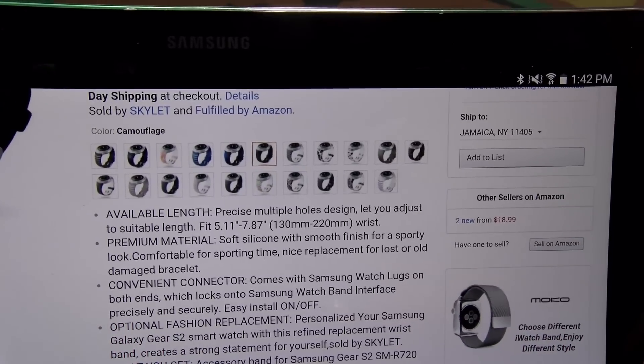Y'all like my hand modeling skills right here? This might be my next career move — hand modeling. One more thing I almost forgot: fellas, ladies, say it with me — all y'all haters, all y'all trolls, close your eyes and picture me rolling. It's your boy Floss. Deuces.